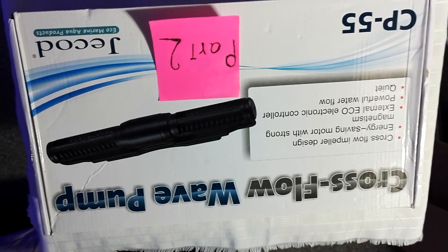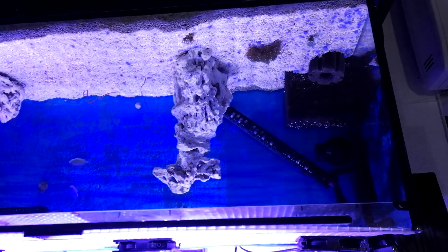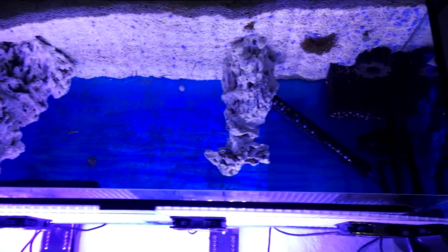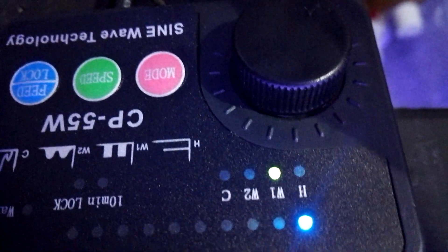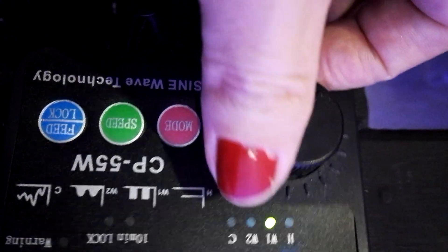Hello everybody, this is the review part 2. First, you can see the aquarium without any pump — it's like this. Now I'm going to connect the wave maker and show you. H is a fixed power rate, like this, and then you can control the power with this knob.